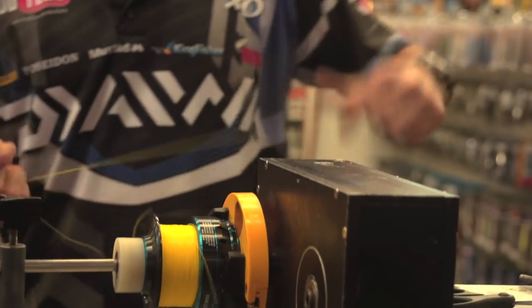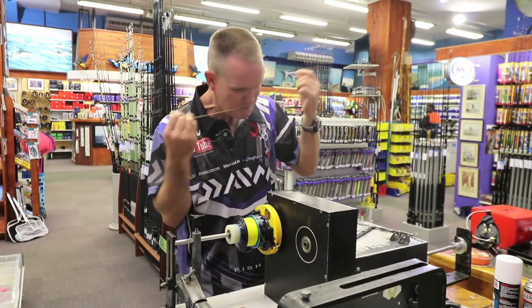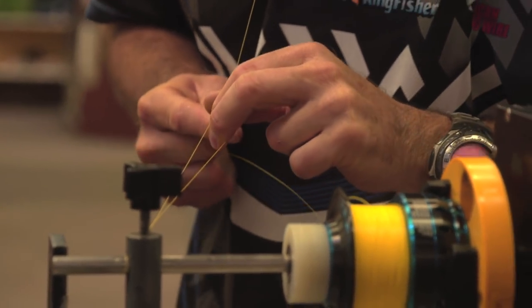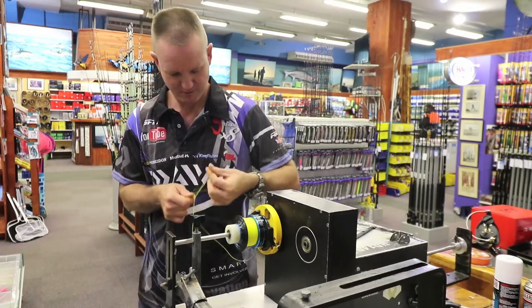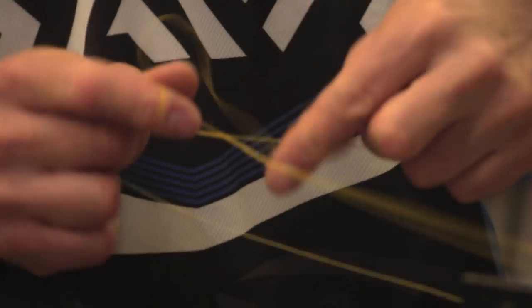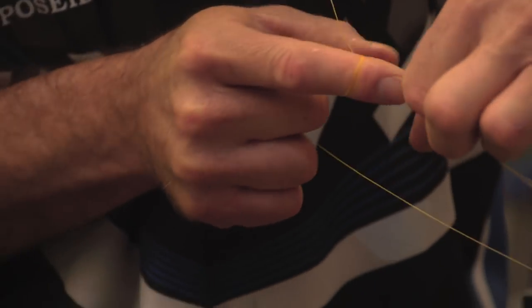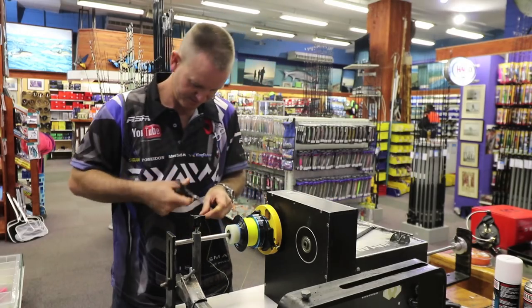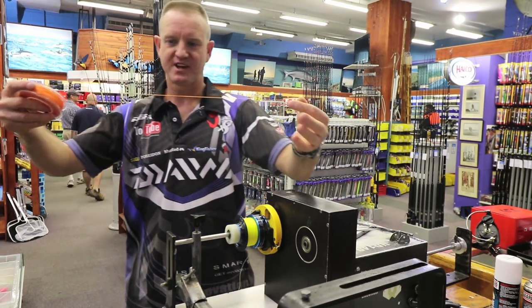I'm doing a bimini twist quickly on this side. That's the first bimini done. This one, just to save time, the bimini's already done.